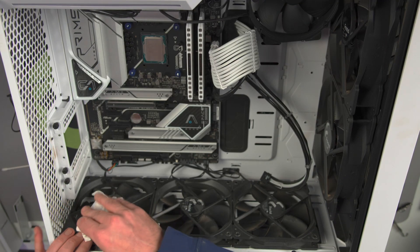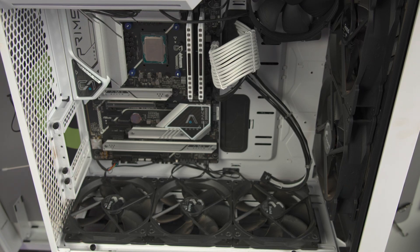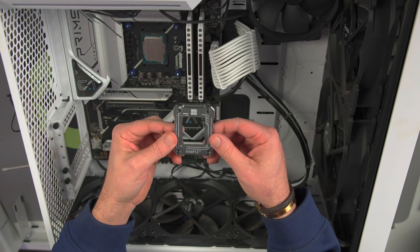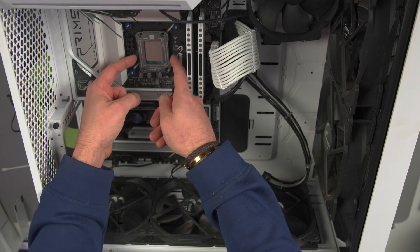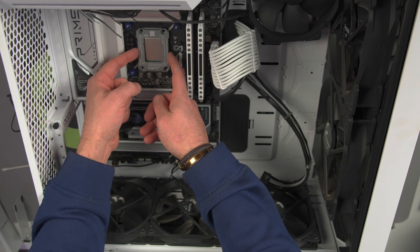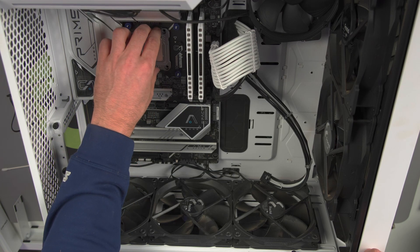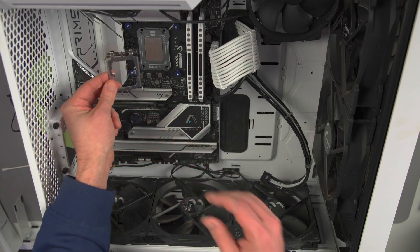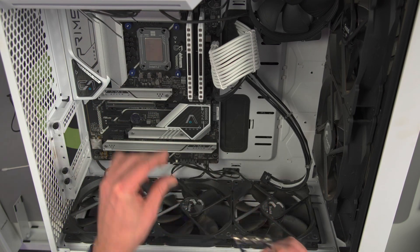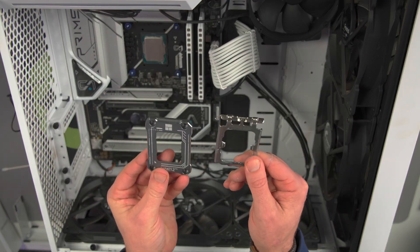I'm going to go back and dust these fans later on. Let's go ahead and just install this thing. Here's the contact frame. Look how much nicer and cleaner that looks compared to what we had. I'll show you the old one — this is the old, and this is the new.